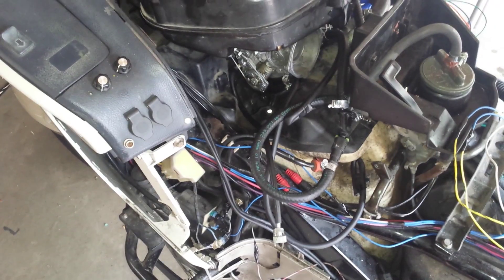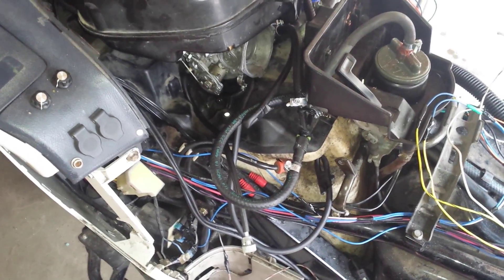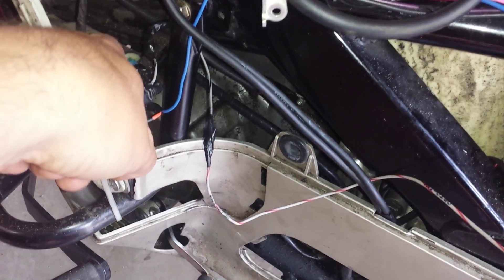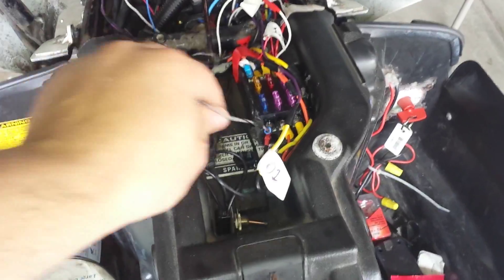Hello again, another update for the Honda Pacific Coast fuel injection project. I was having some trouble with the RPM sensing on the micro squirt, and I found out the reason was because I actually had the wires that go to the ignition module reversed. It turns out you need to have the option negative wire running to positive and the option positive wire running to ground to sense the spikes from the flyback.